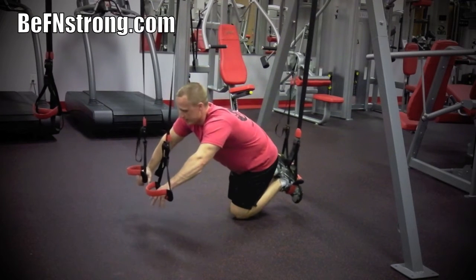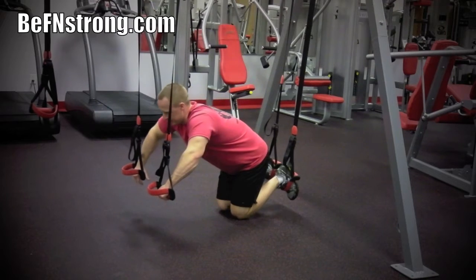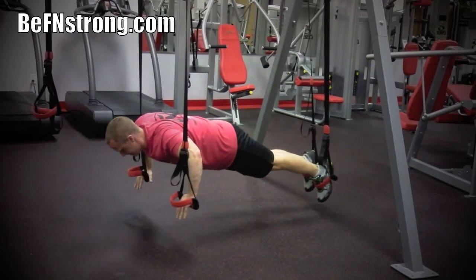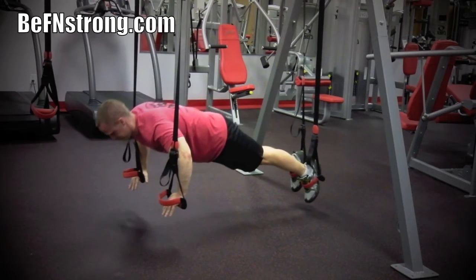Position one set of suspension training cables approximately at the position of your chest when in a push-up position. Next, position a second set of suspension training cables in a similar manner, close to the position of where your feet will be. Start by placing each foot in a foot cradle, then grip the handles of the suspension cables positioned close to your chest.